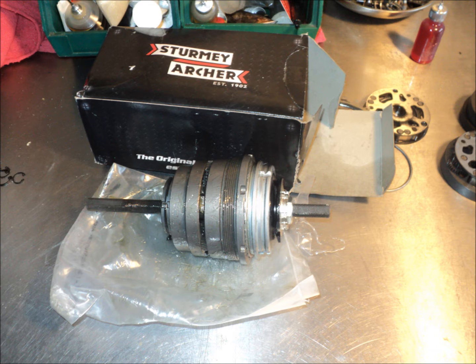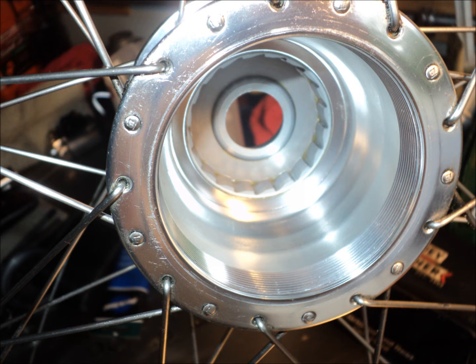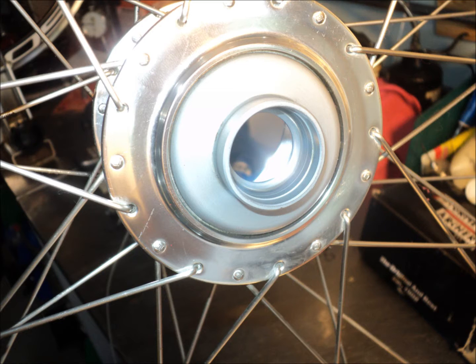Now that I've got this thing in hand, I decided with nothing to lose I was going to reassemble the old hub assembly after cleaning all of the debris out of it, oil-lubricated with ATF, and just see how it works and see how far it goes.